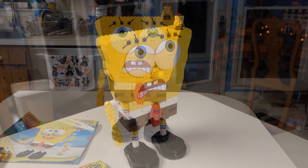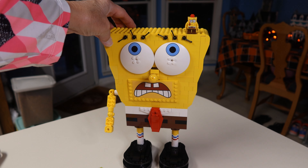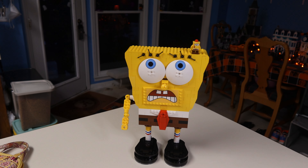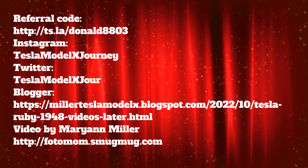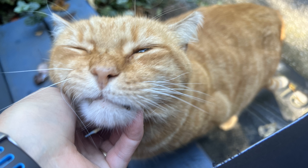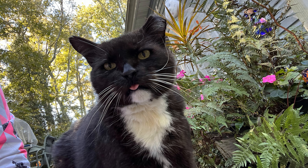SpongeBob is complete — well, he's missing two of those inverted bricks, and I didn't find the pieces for the arm. But I have a bag of these pieces somewhere, I just don't know where. So when I run into them, I'll fix his other arm.